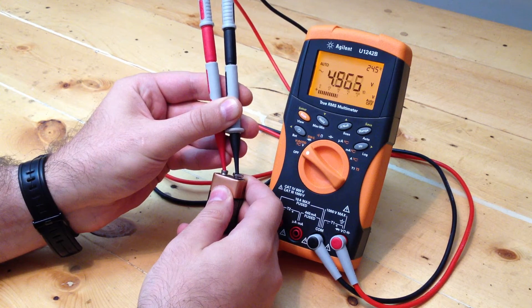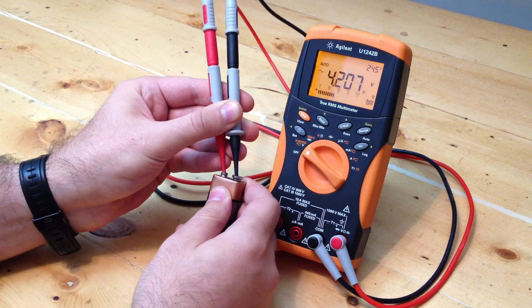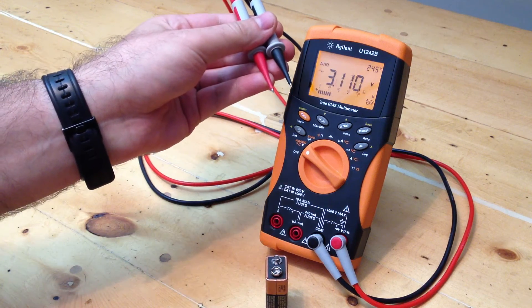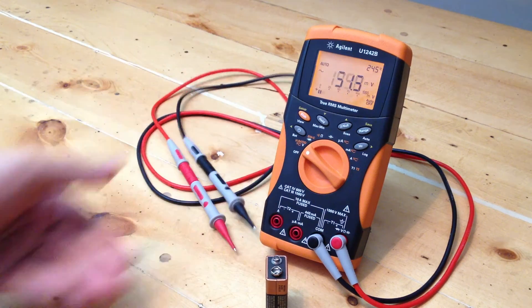So this multimeter is going back to the store to get exchanged. Hopefully the new one doesn't do this. Look at that — no connection and it's still reading two volts, one volt, and it takes forever to come down.